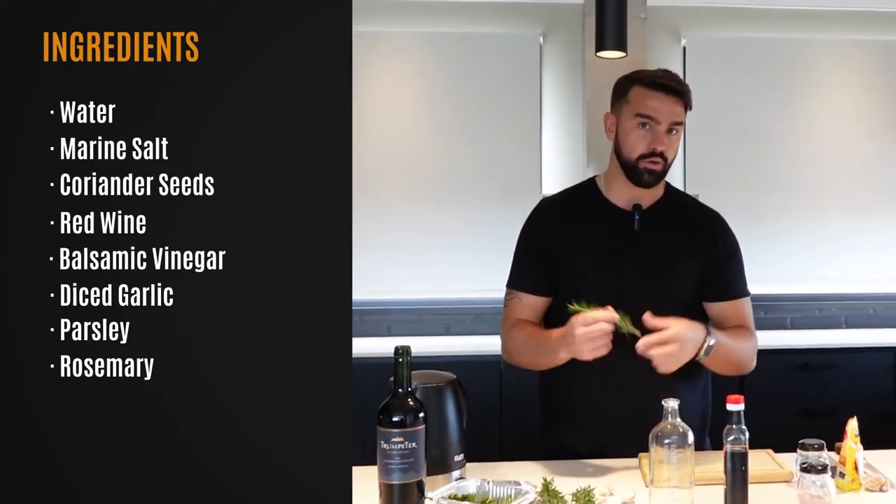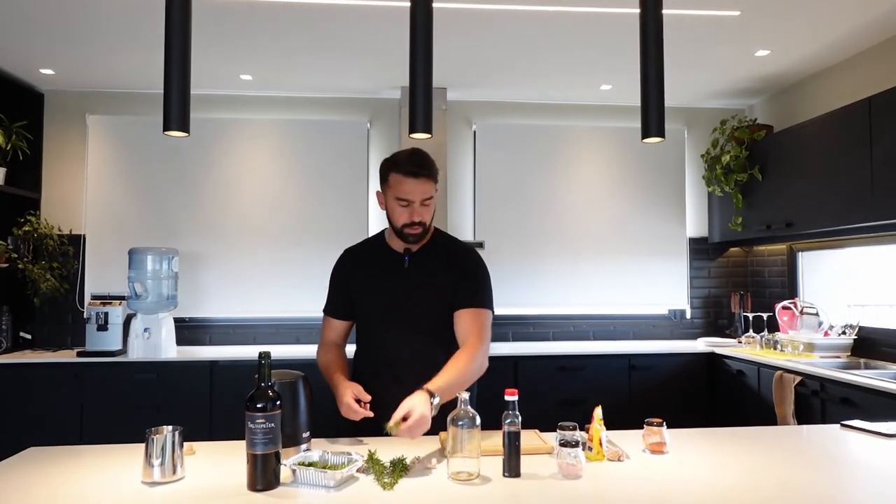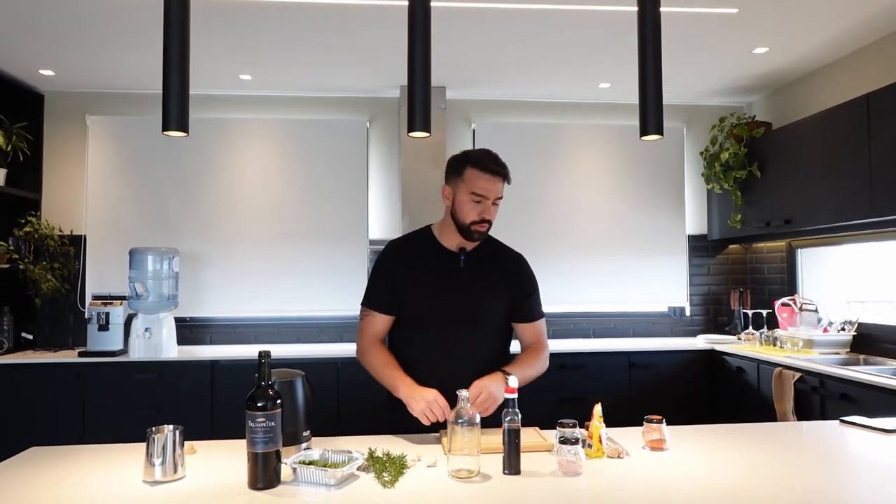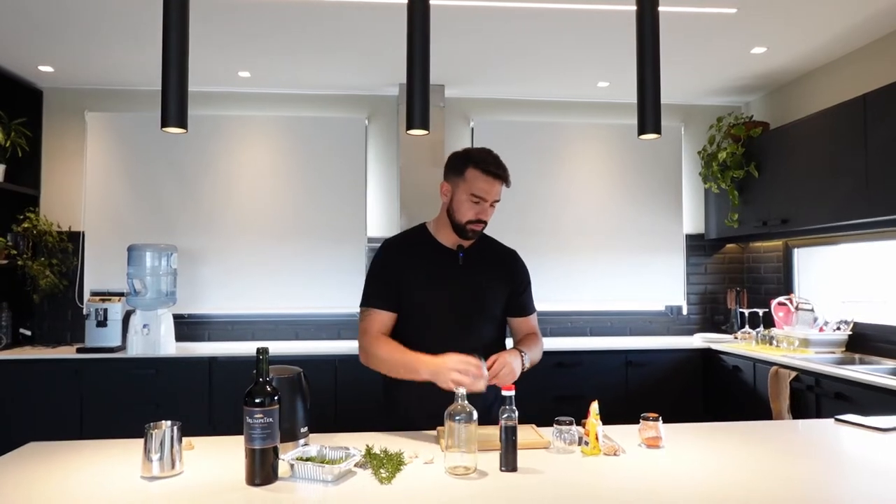Once I've added my fresh parsley, I'm going to add rosemary — this is the key to a good salmoera or a good brine. So we've added our garlic, our parsley, and our rosemary, and now we're going to add one tablespoon of salt. You can add a little bit more, but I think one tablespoon is a pretty fair proportion.